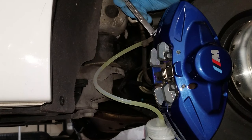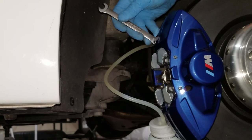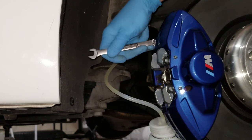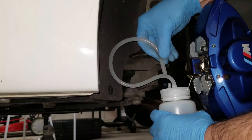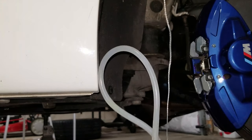Once again you're looking for the color change in fluid and for it to be bubble free. Fluid color has changed, it's bubble free. I think I'm good here, so I'm going to tighten it up, connect this back to the bottle, and grab my safety strap.